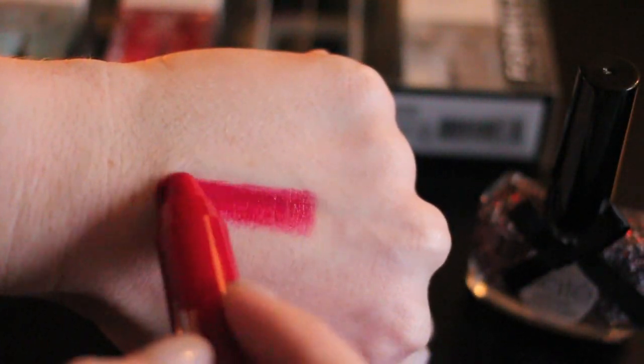Last but not least, I redeemed 100 points for the Clinique Chubby Stick Intense in shade 03 Mightiest Maraschino. I already have two of the Chubby Sticks Intense and I love them. I thought this color was beautiful — a very high shine cherry red — so it was well worth the points.